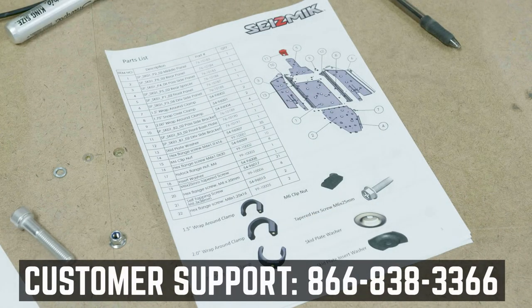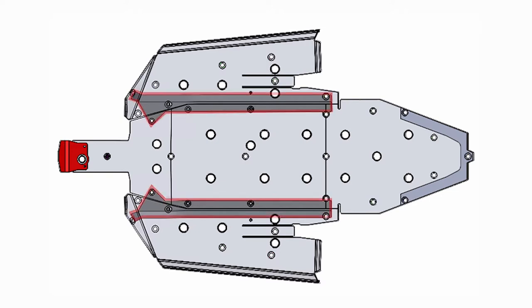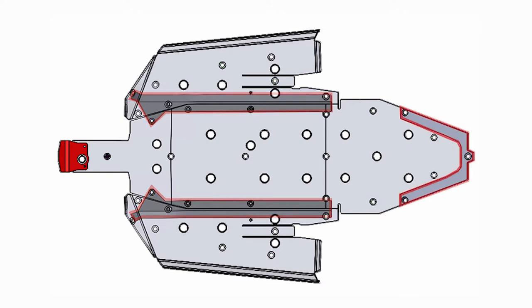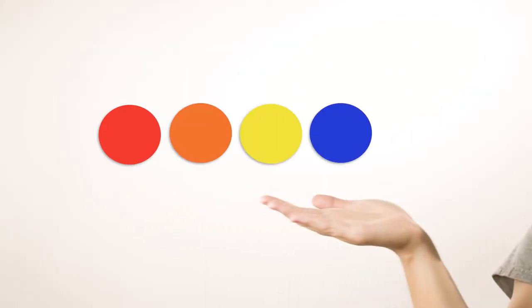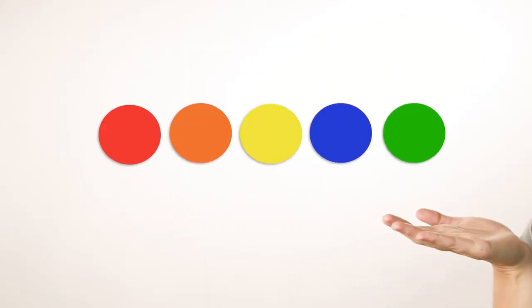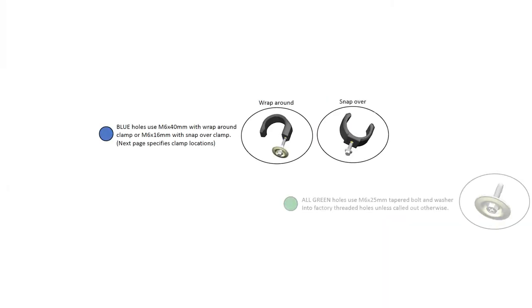In the case that something's missing, drop us a line. You should have several skid plate pieces and two metal brackets. You may also have shims and spacers. This installation process is color-coded. If you refer to the graphic in your manual, you can see exactly what hardware is used for each hole.